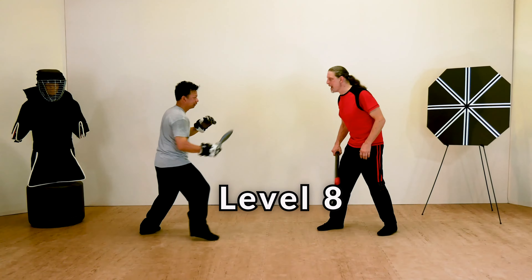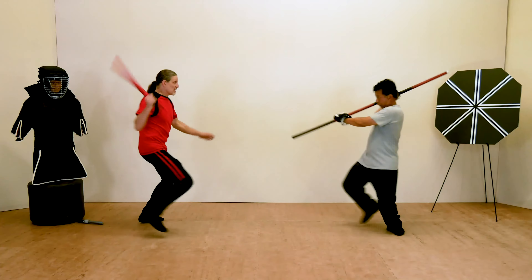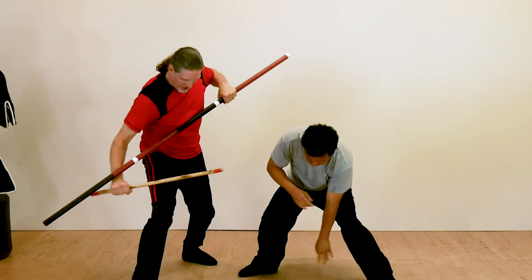In level eight, short stick versus other weapons, you'll learn techniques to counter other threats, such as an empty-handed opponent, an opponent armed with a knife, and an opponent armed with a long staff.